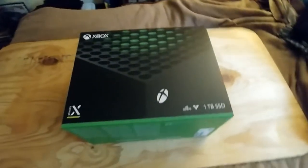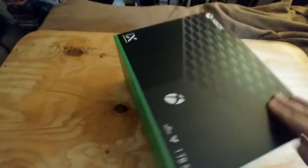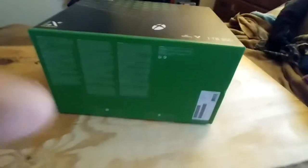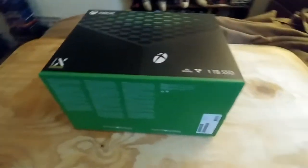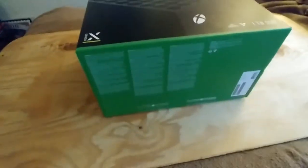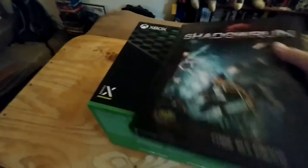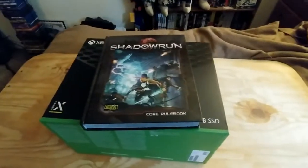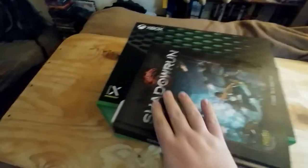So we have here the box for the Xbox Series X in its full grandeur — and I do mean grandeur. It is a fairly substantial box. I am using my bed and a board to rotate it around a bit, because this is a big box and the table doesn't have a lot of space. To give some perspective on the box, we have for scale a copy of the Shadowrun 5th Edition Core rulebook, which is a fairly substantial rulebook as far as roleplaying game rulebooks go.